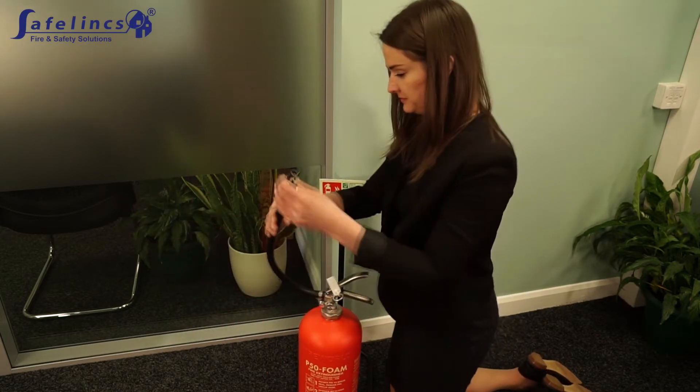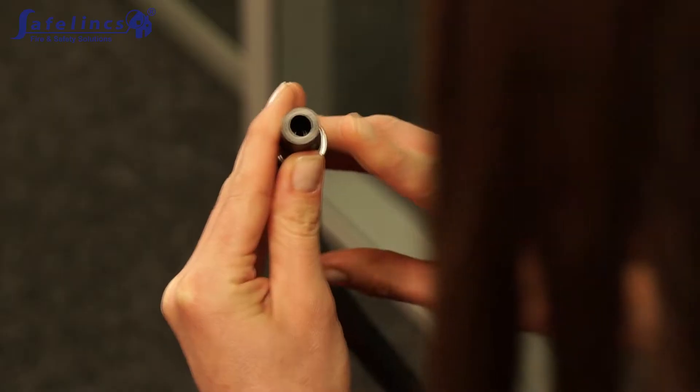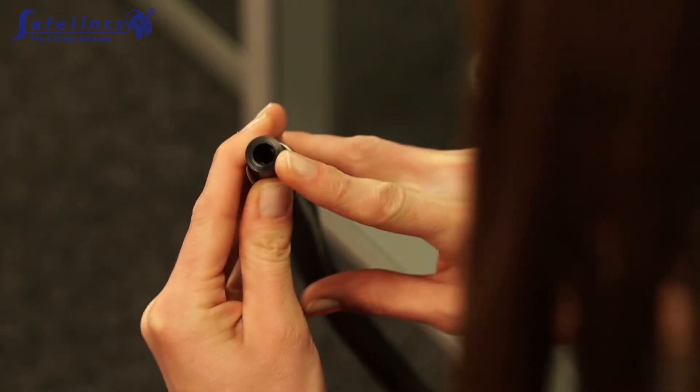Examine the length of hose, looking for any cracks or damage. Ensure that there is nothing blocking the nozzle.